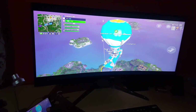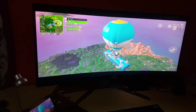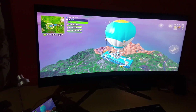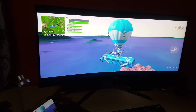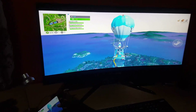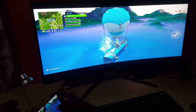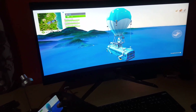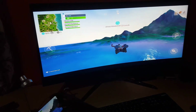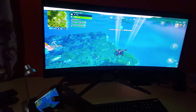It does cause the phone to get a little bit hot, but it's quite cool that we can actually play Fortnite using just the Samsung Galaxy S8. I'm sure it will work fine on the S9, the Note 8, and other devices. This is a 35-inch curved monitor and it's also 2K — just a little bit shy of 4K.